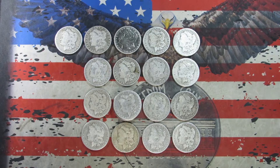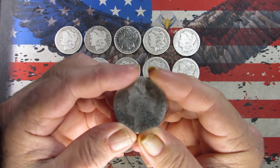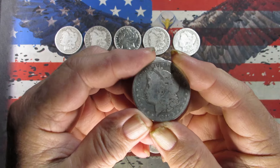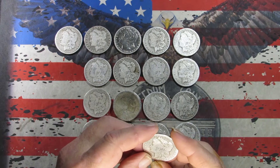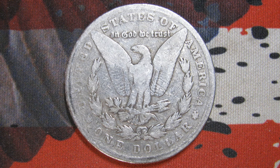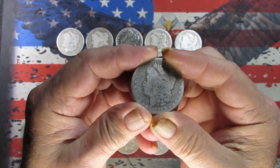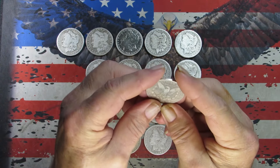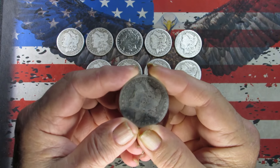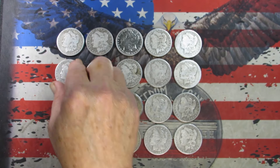Getting down there — next one looks like we've got an 1881. No mint mark, so Philadelphia. Taking a picture. One last look — probably in that AG to G range. Parts of the rim are there, parts of it aren't.